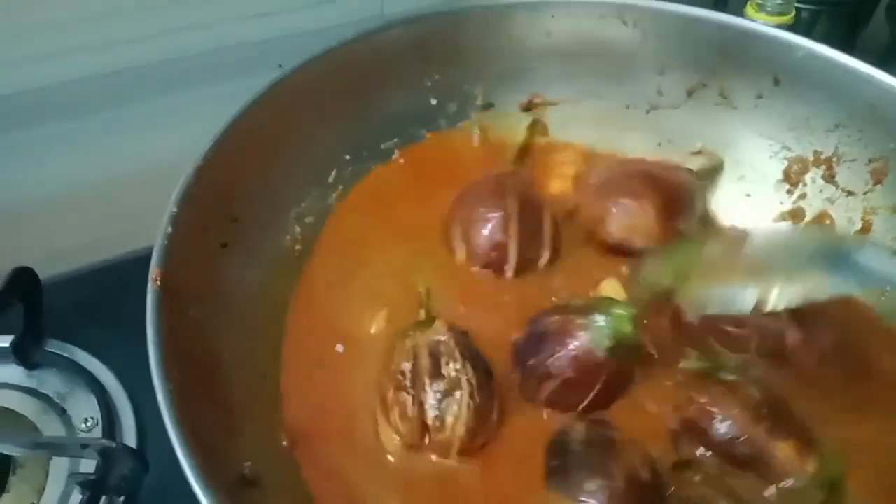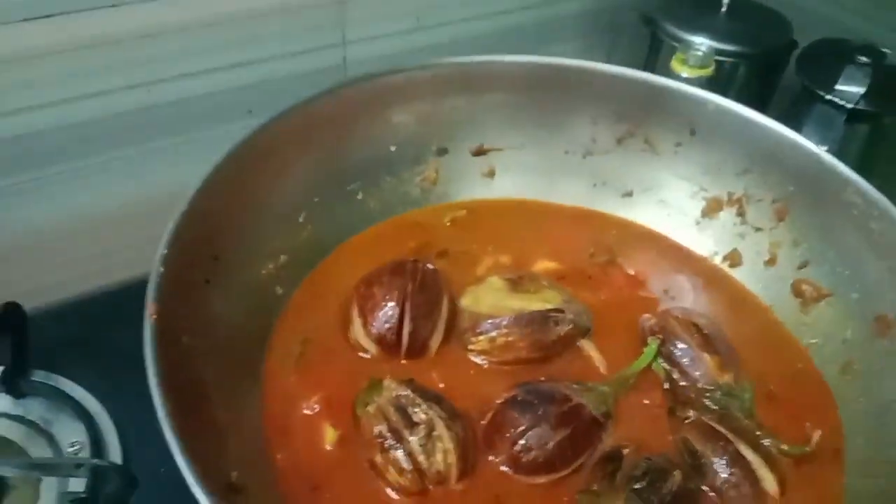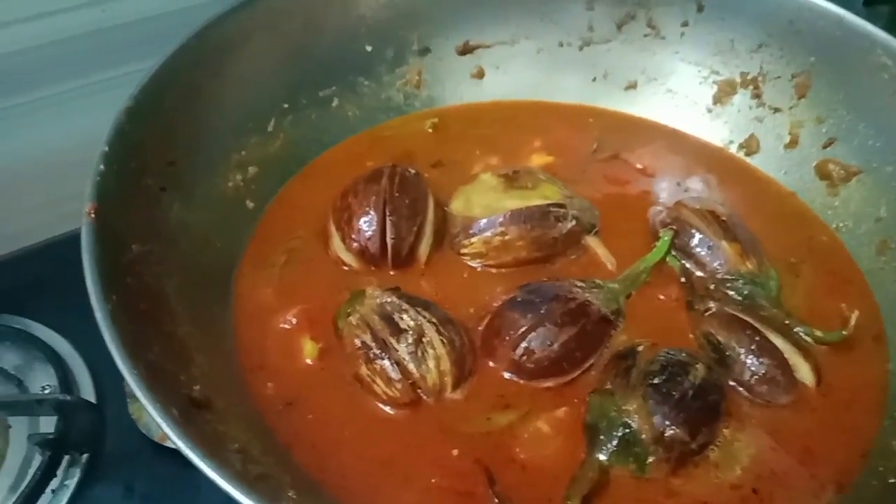Let the chicken be soft. We will cook the chicken with the fish. Put the chicken in a pan and cook for 2 minutes.